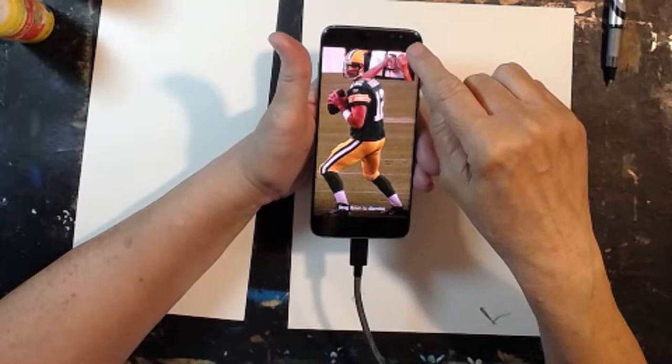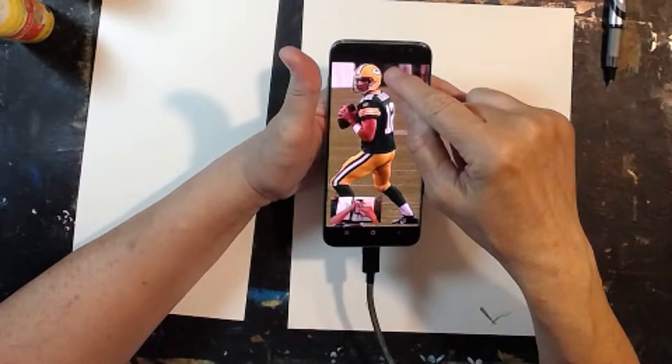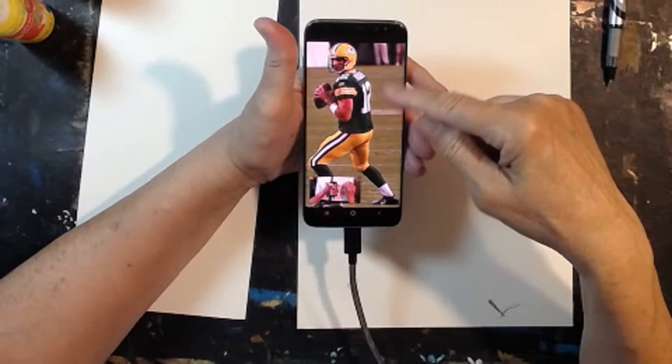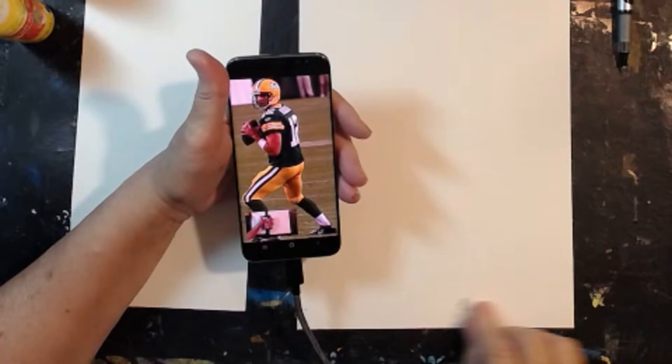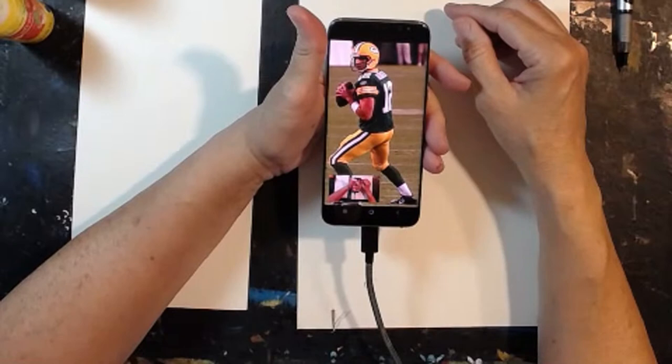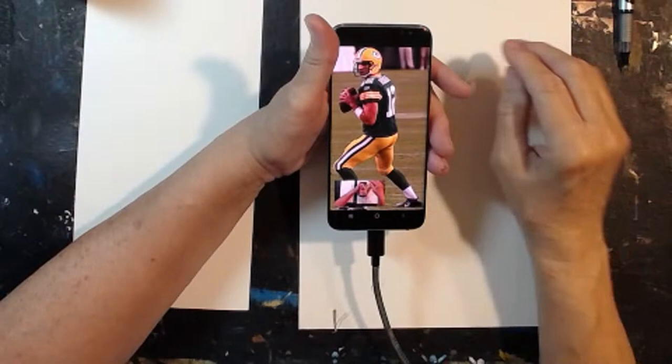Even the football field in the background will have the yardages on it — the green with white stripes. I might frame it off a bit. Can you see where I'm going to put the gold? I'll accent it. I have lemon yellow out now but I'll probably have to get out more of a marigold color. Let's go ahead and start sketching.